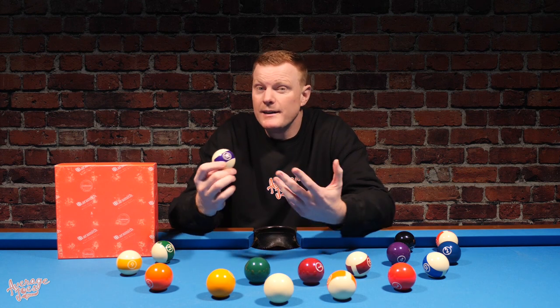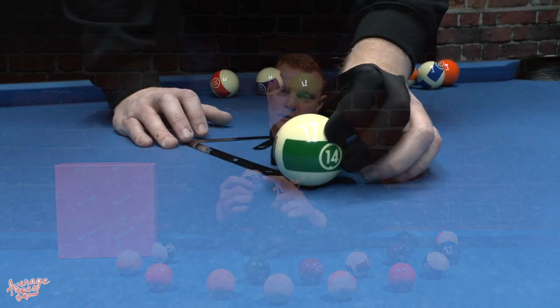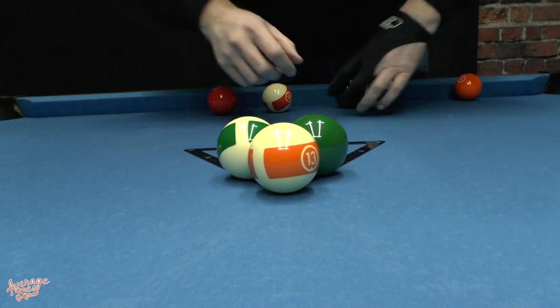Something I was slightly concerned about — which I'm adding as a positive — is print durability. Aramith say that after a certain amount of time, the print will undoubtedly wear off. I was concerned about how durable this print would actually be, so when setting up racks for eight ball breaks I always placed a stripe ball at the front and aimed the cue ball to make contact with the print. After around 20 hours of deliberate hard breaks, there is not a single chip on any of the ink whatsoever.